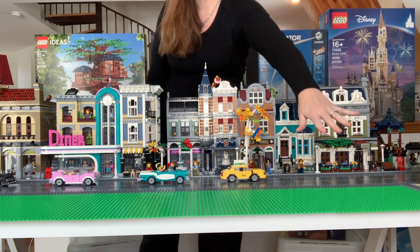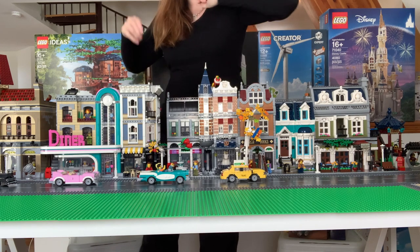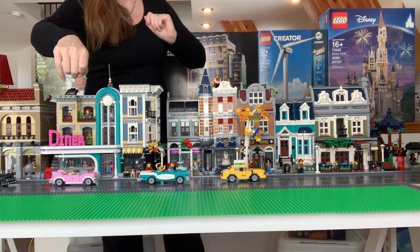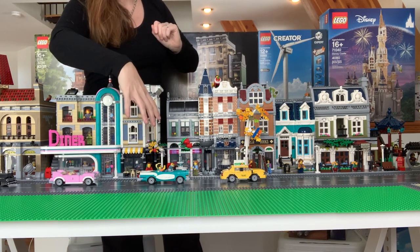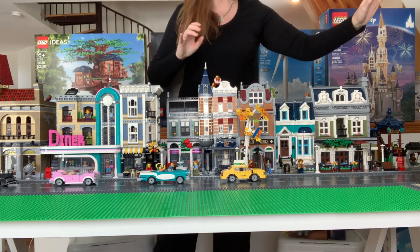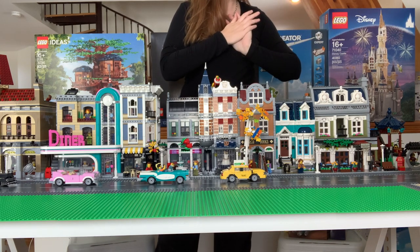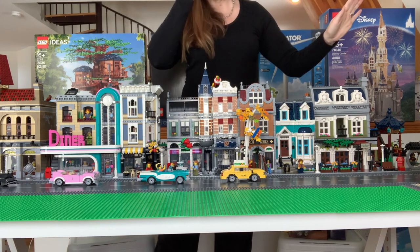I'm thinking we've got the pet shop, I have the detective's office, in my latest haul I picked up the grand emporium — I think that'd be good on this street. The brick bank might be good on this street so the minifigs can go and get their money to purchase things in the shop. And then up on another table, I think we'll have the fire brigade and the town hall. And one day I'll have the green grocer and cafe corner, but until then we'll have to wait on those.